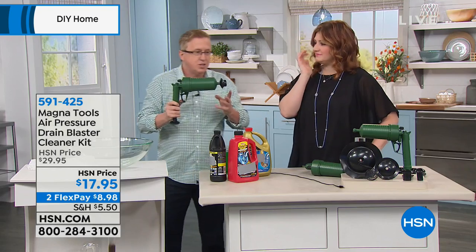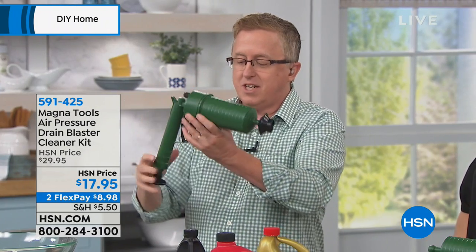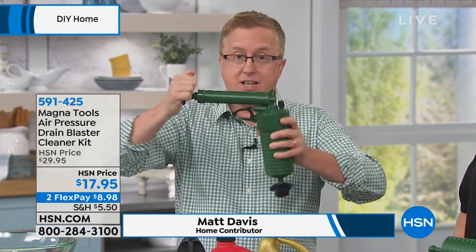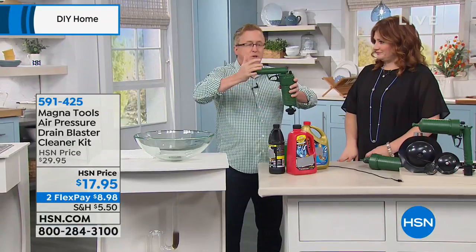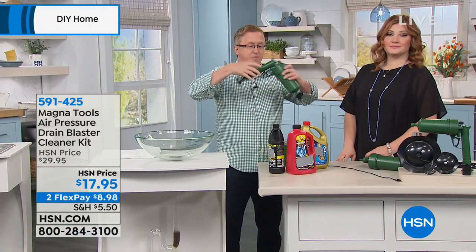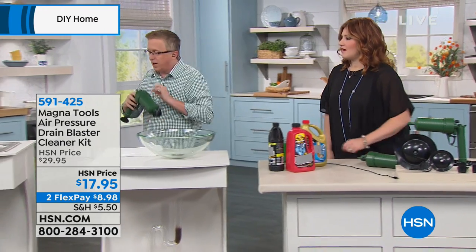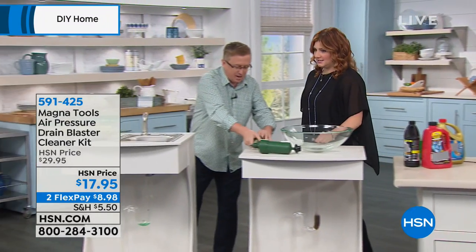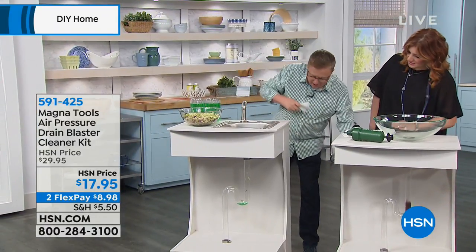I have eyes, skin, and mucous membranes and I would prefer not to burn them. So here's what we're giving you today — the Magnetools air pressure tool. You're using your own hand power, just pumping it up like this. When you get to a point where it feels completely full and you can't go anymore, you're ready to go. We're going to make a clog live on TV.